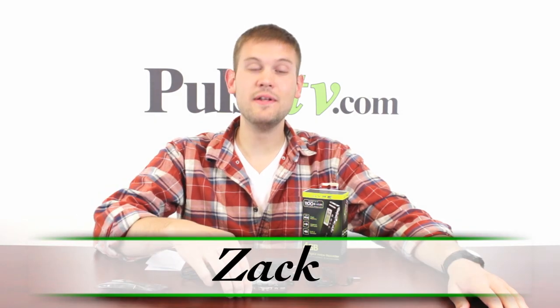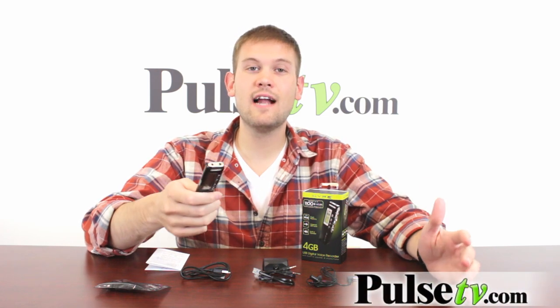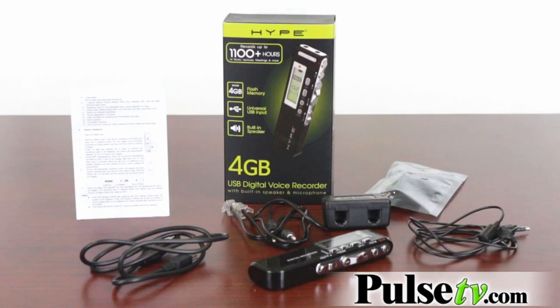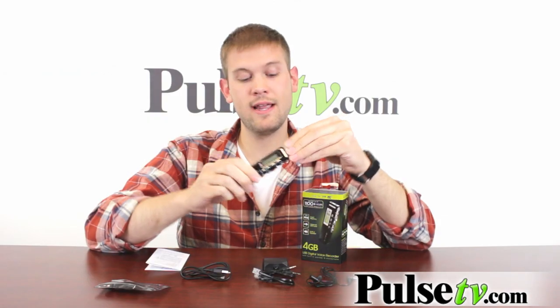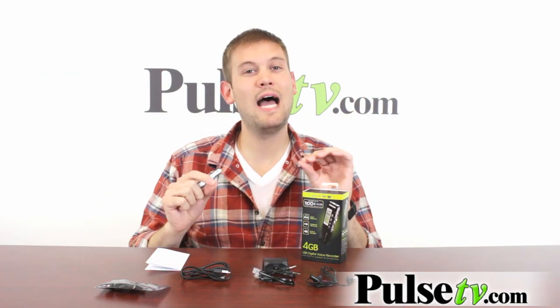Hi, it's Zach here to bring you today's deal on the digital voice recorder. This is great for doing all sorts of things like taking quick notes. Say you're at the doctor's office and you don't want to forget something — it's easy to just take a quick note on this. You can record entire lectures, or put music on here for later playback, plus a whole bunch of different features that allow you to do a lot more.